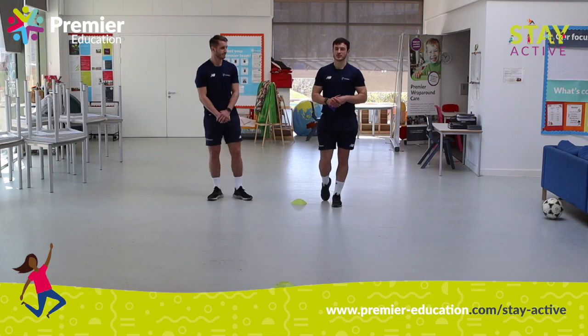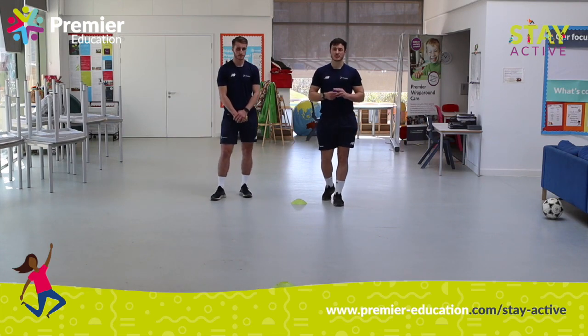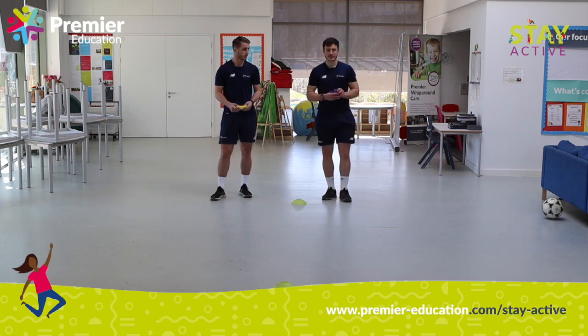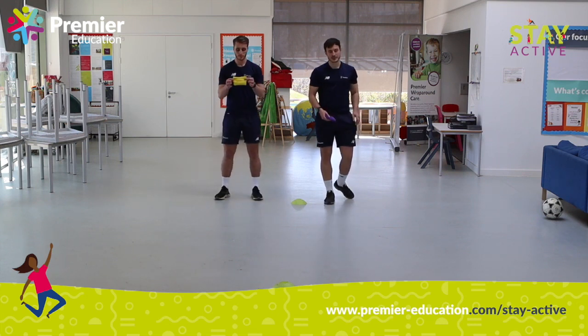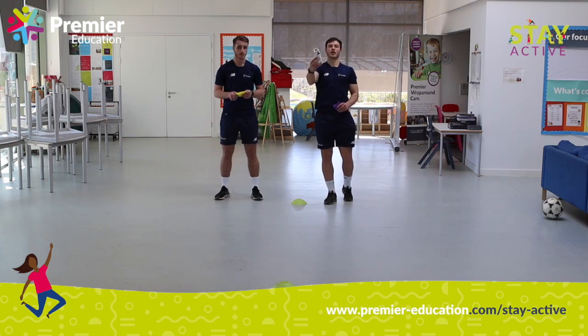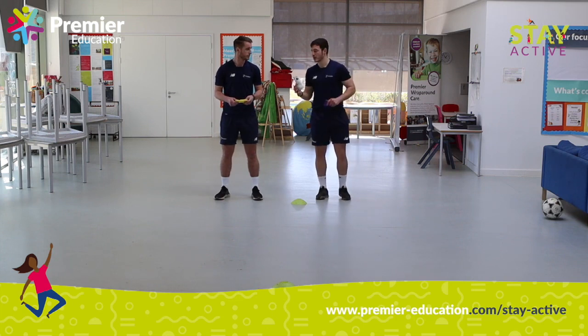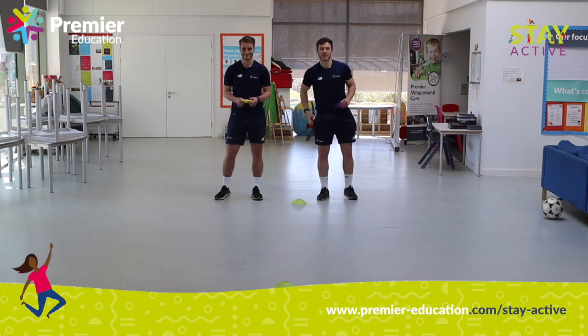So the multi-skill challenges — I'm going to show you a wide range of different activities. The first thing we're going to do is a balancing challenge. If you've got a bean bag, please use a bean bag. Something else you might have at home if you haven't got one is a pair of socks, obviously bunched up. I'm going to use the bean bag for the time being.